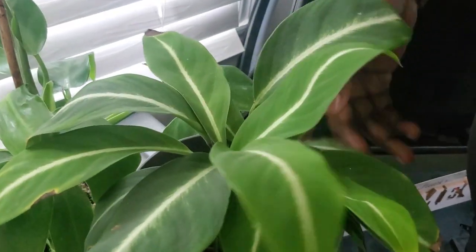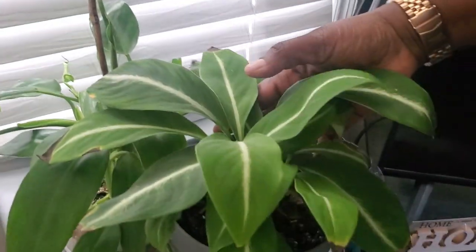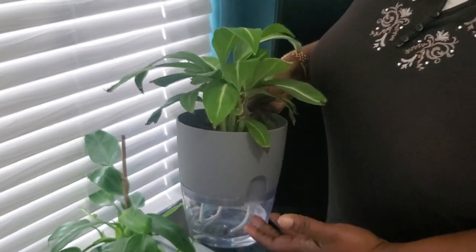Right here I have two plants — my silver streak spathiphyllum. I put two plants together in this beautiful self-watering pot, which has been a game changer for this plant.